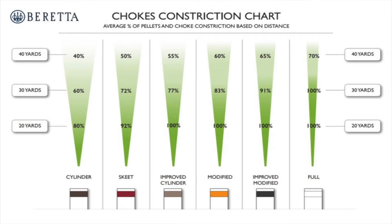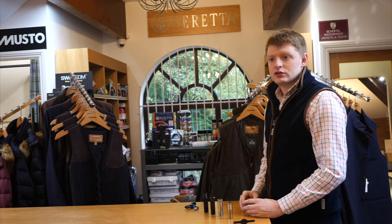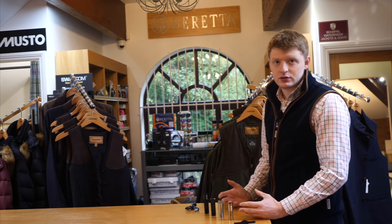On screen right now is a chart explaining the main six constrictions that you will run into. There are other constrictions, but for a basic guide this will help you a lot. This guide explains the percentage of shot pattern at different yards per constriction of choke. Now I'm going to list the constrictions and what discipline most people use them for.